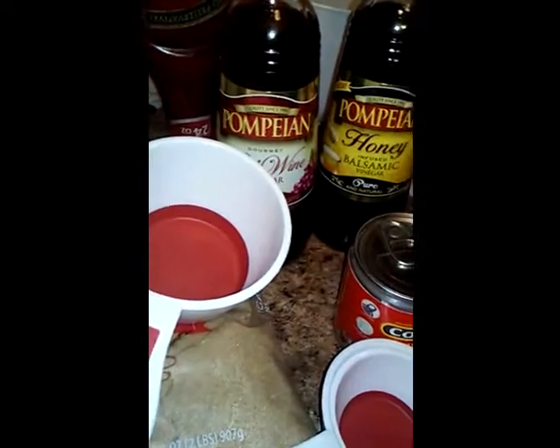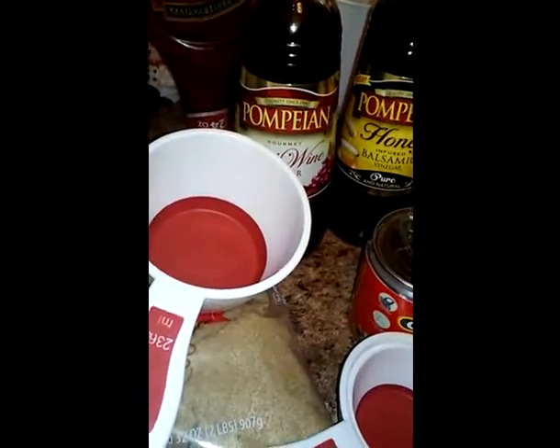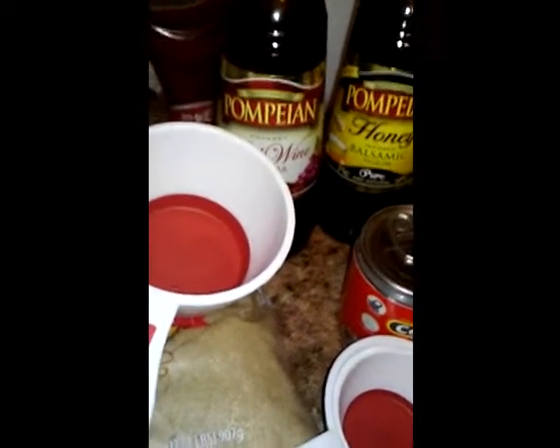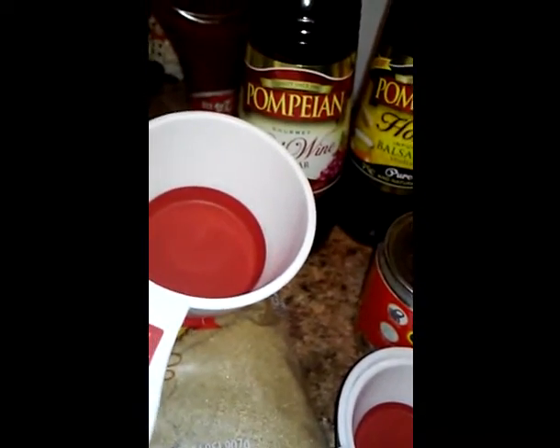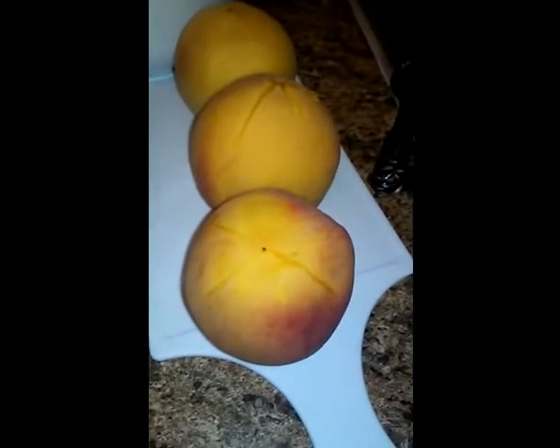Hello everybody, today I'm coming to you to do a peach barbecue sauce. Basically all the ingredients that we would need to make this recipe: ketchup, red wine vinegar, balsamic vinegar, New Orleans seasoning, brown sugar. Of course you need your measuring utensils. I used three peaches and then some New Orleans seasoning.